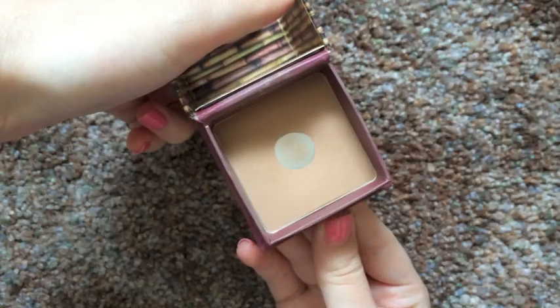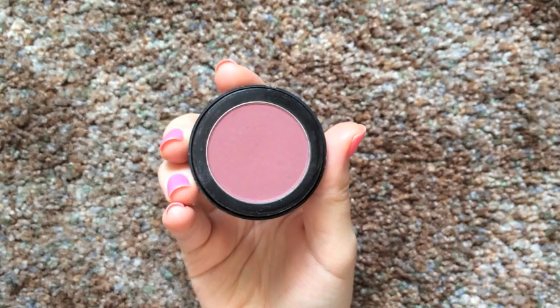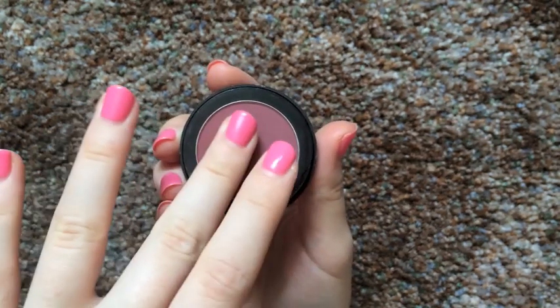Taking my Benefit Hoola Bronzer — I almost said pan on it, I am so sad — I am applying this to my cheekbones, my temples, and my upper forehead just to make it look like I got a little bit of tan. You also want to take this down to your neck. Taking this mauve color blush, I am just applying this onto my cheekbones and blending it back. And once you realize you have applied way too much, you can take that big powder brush and just blend everything.